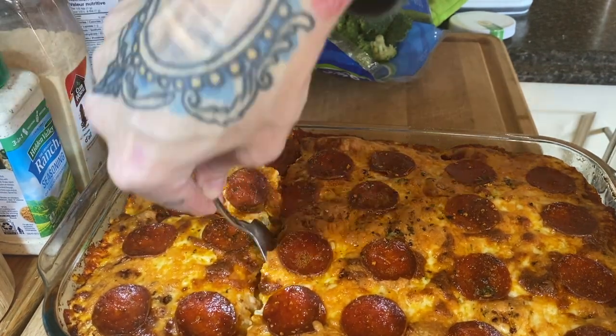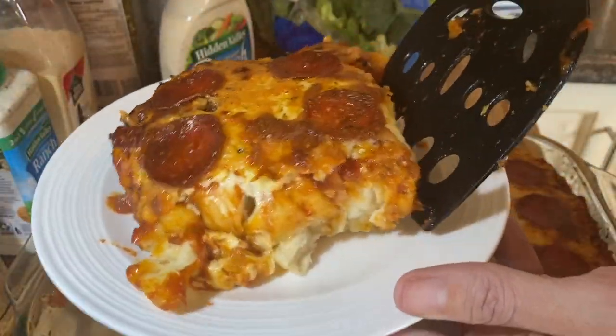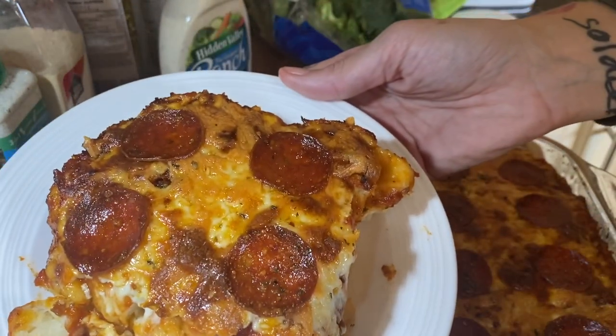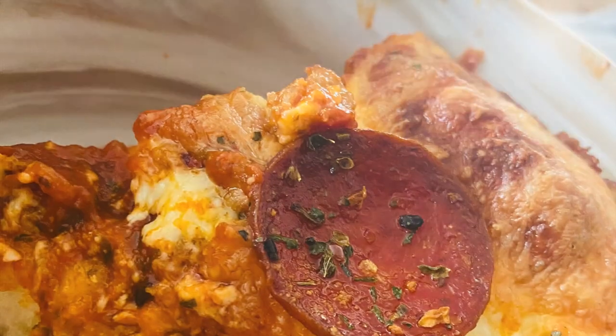The first time we had this pizza, Jamie said it reminded him of Little Caesars. It's a thick, fluffy biscuit, but it's so good. Something about it reminds me of being a kid at the cafeteria eating it with some ranch. It was an amazing pizza — you guys, try it.